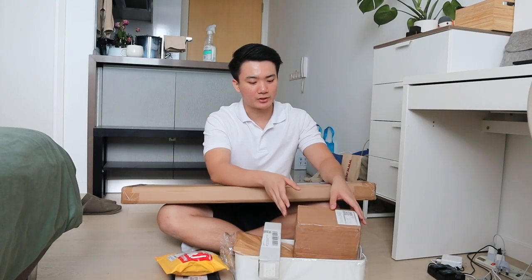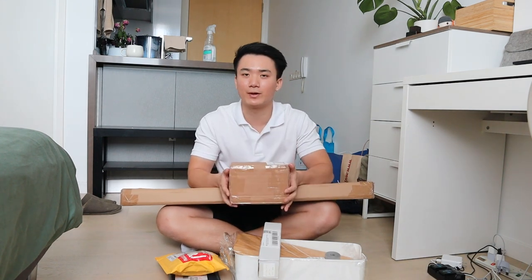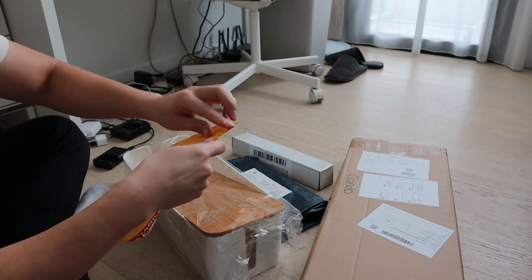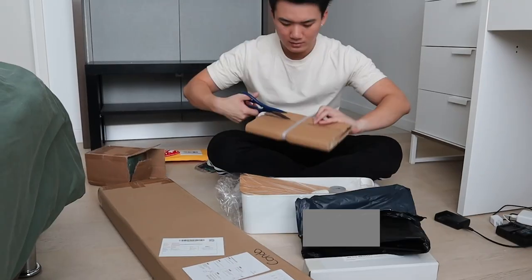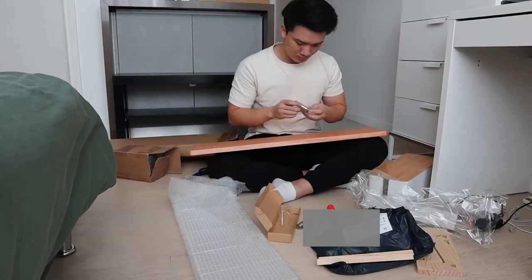In order to upgrade my workstation, I purchased a few items from Shopee and Lazada, which arrived a few days ago and have been sitting at the corner of my room for quite a while. So I'm just going to do some unboxing to check out what these items look like. On top of these, I still have to make a quick round to the Apple store to pick something up. Alright, let's go!